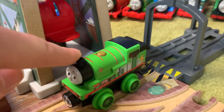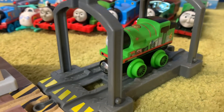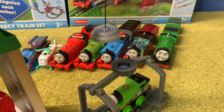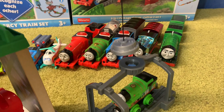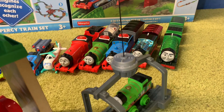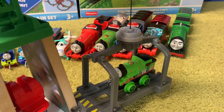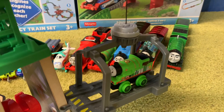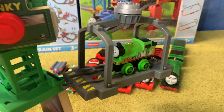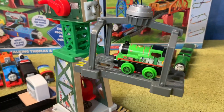Now we're going to send Percy on a bit of a daredevil adventure. Push him in there over those little humps, put him in there, and now we'll do something pretty fancy with Cranky. Cranky's magnet can be lowered, he hooks on, and then we pull him up again. Cranky can raise Percy up into the air, or any other engine. If you had Thomas you could kind of recreate a 'creaky cranky' type moment.